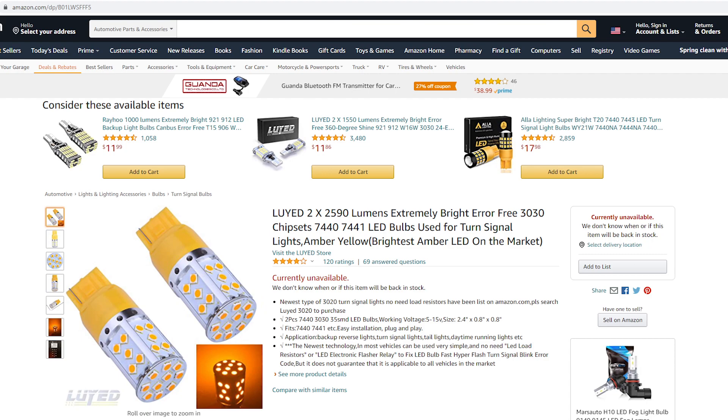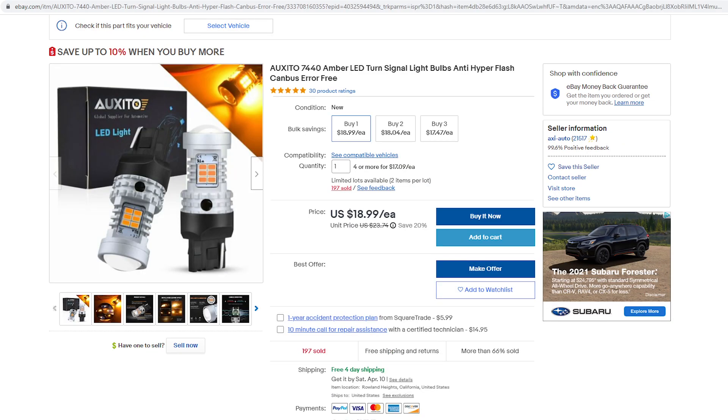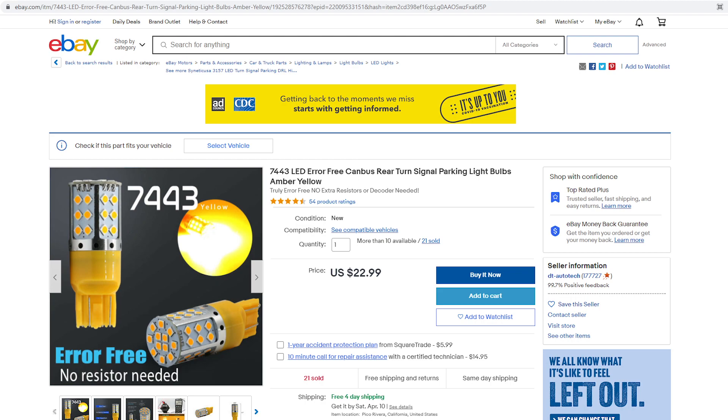These specific bulbs are not on Amazon anymore nor can they be found anywhere else, so I'm going to find alternatives on Amazon, eBay, and other sites and include links in the description. The most important thing to keep an eye out for is that they say 'error free,' because that means they do not require load resistors.